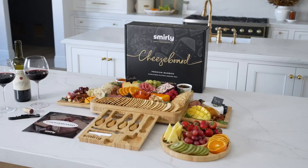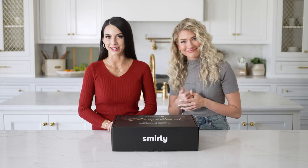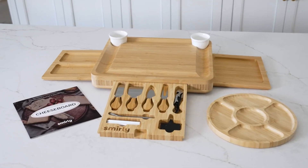Today we're going to be unboxing and building a cheese board together. Hello, I'm Monica. And my name is Mary. For this we're going to be using Smurly's Bamboo Cheese Board. Let's get into it.